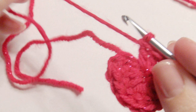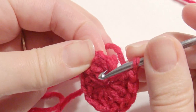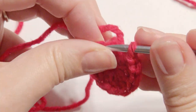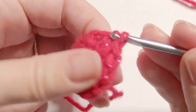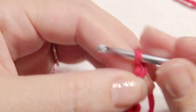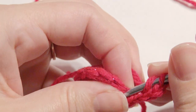Then you're going to slip stitch in the beginning chain three on top to finish. And then you're going to chain three and double crochet in that same stitch.